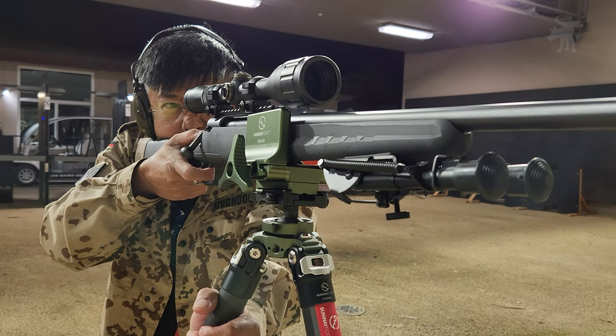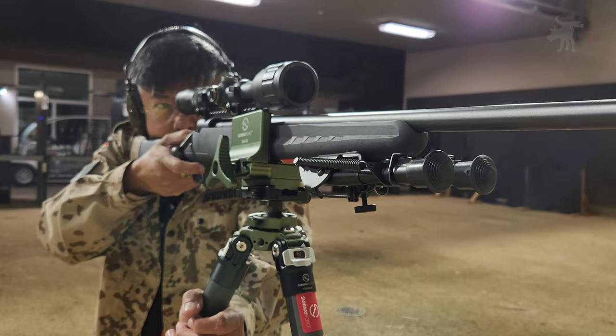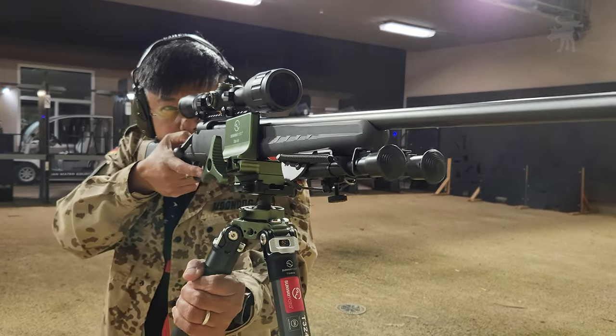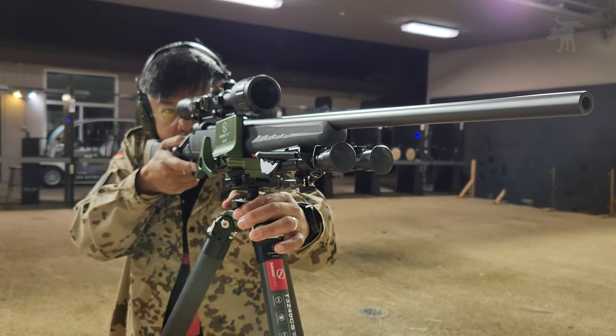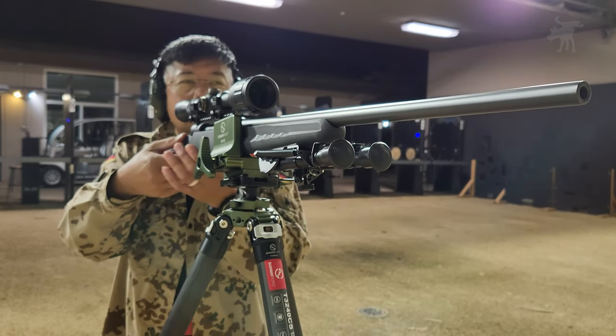Recoil mitigation and tripod shooting techniques aside, I went through 20 rounds of .308 in testing this tripod and saddle mount combo, and by the end of the evening, I didn't experience a single centimeter of slippage of the rifle in the saddle mount, while leaving the rifle entirely unmarred and unscratched.